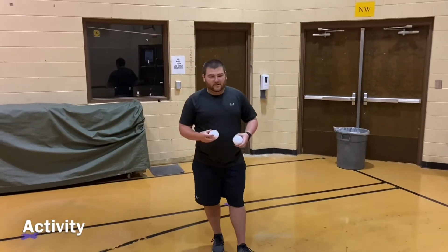Alright guys, I've got my lane set up here. I've got my boundary line that I'm going to try and stay behind.